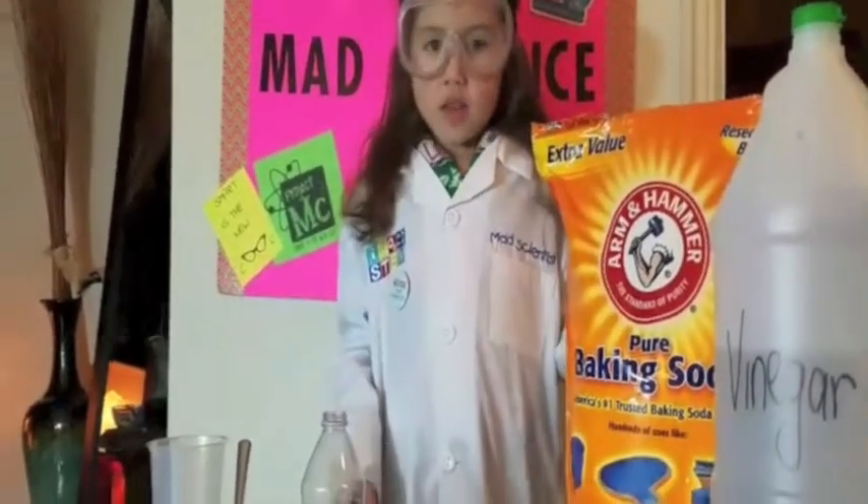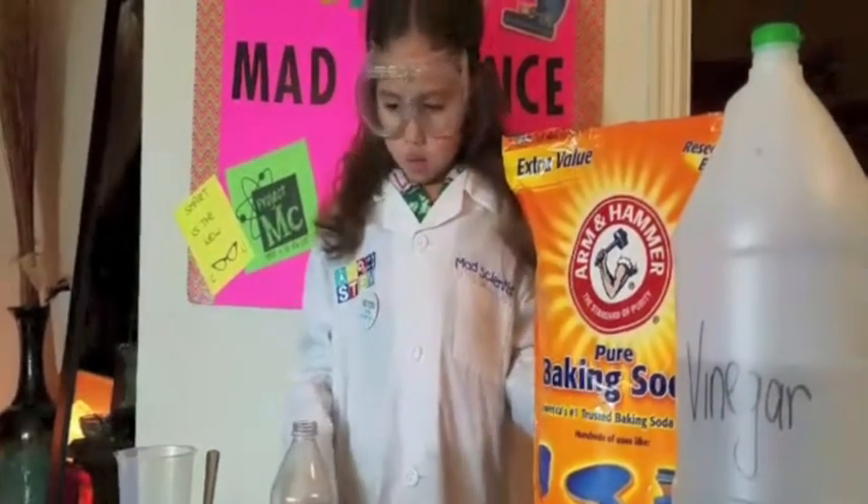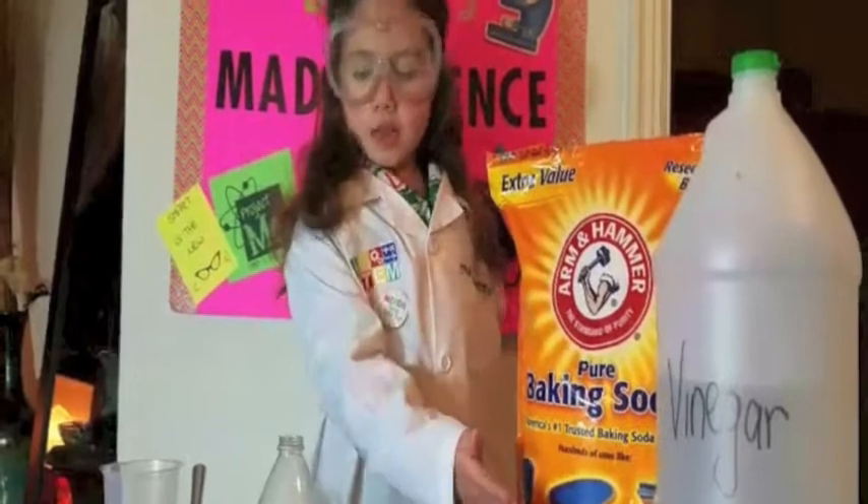Hi, my name is Bella the Math Scientist. Today we're going to be doing a simple project that you can do at home: to mix baking soda and vinegar together.